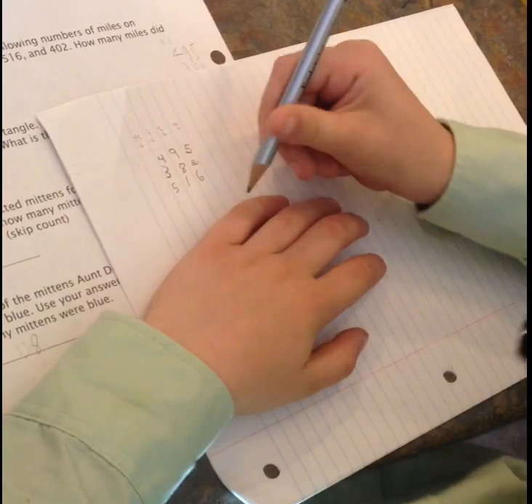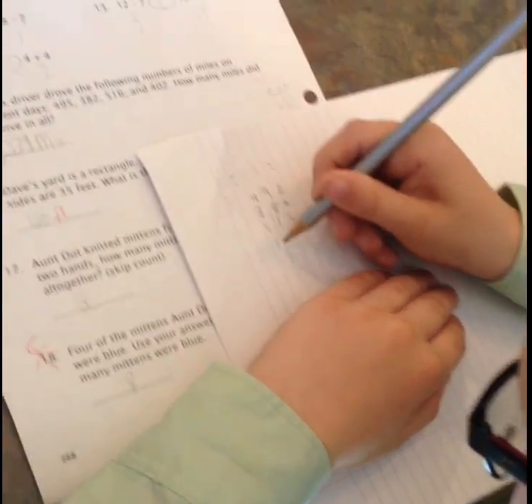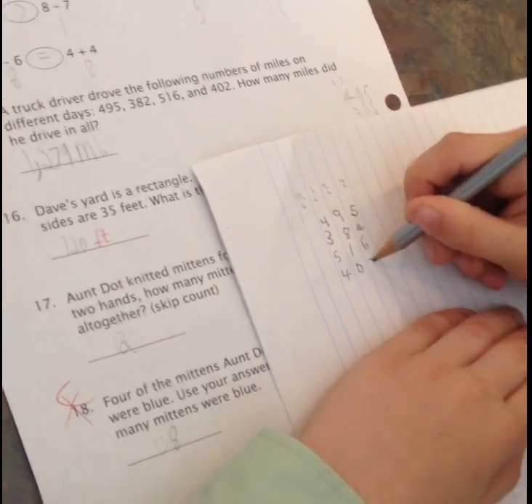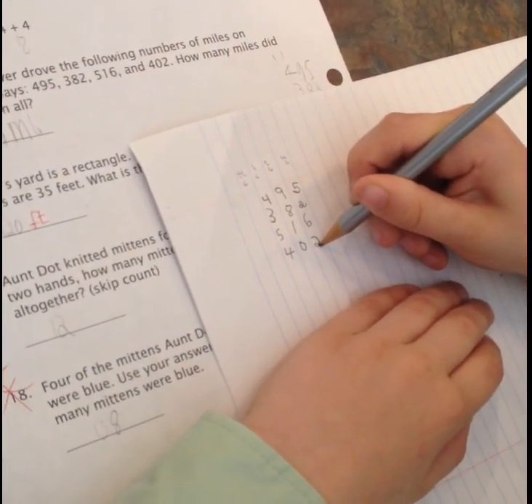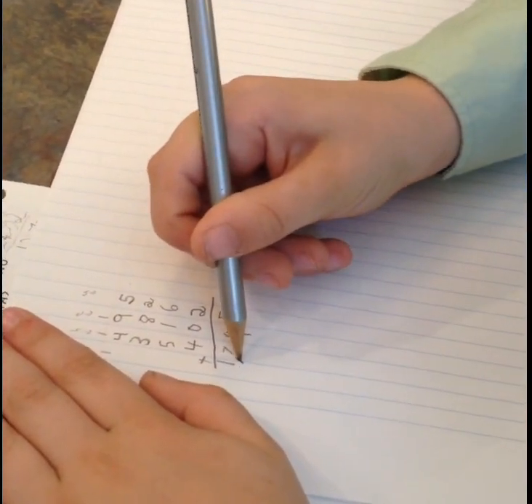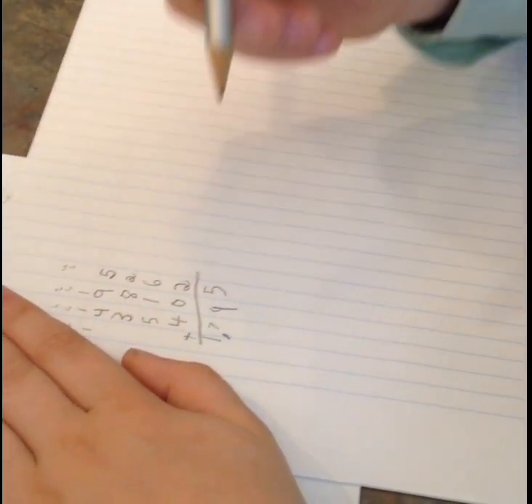My first tip is to use lined paper sideways to help kids keep their work in the right place, to keep place value lined up. So that helps you keep the numbers in the right place.